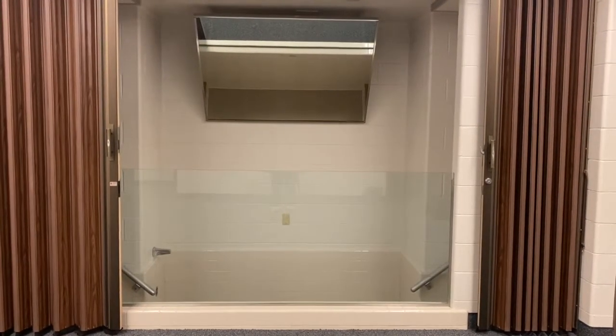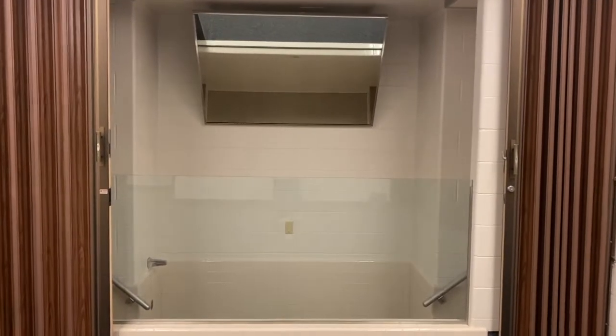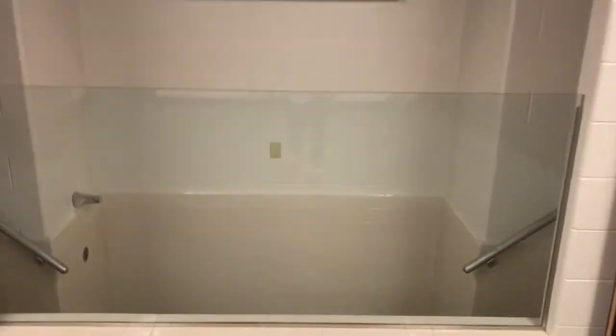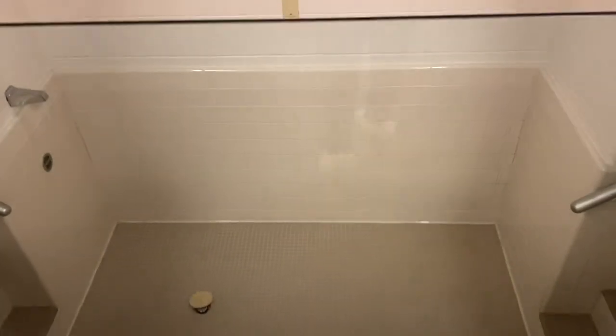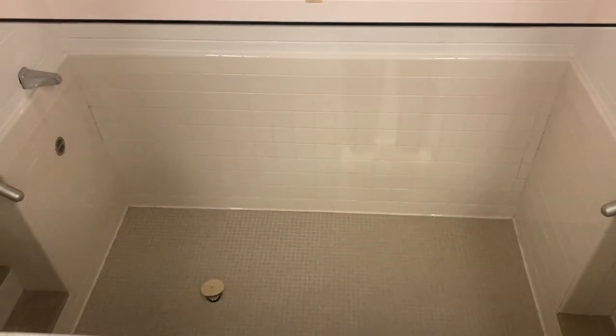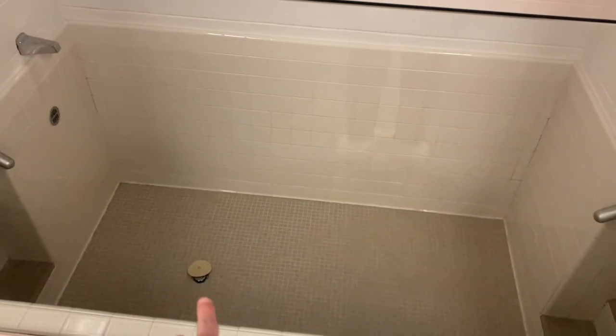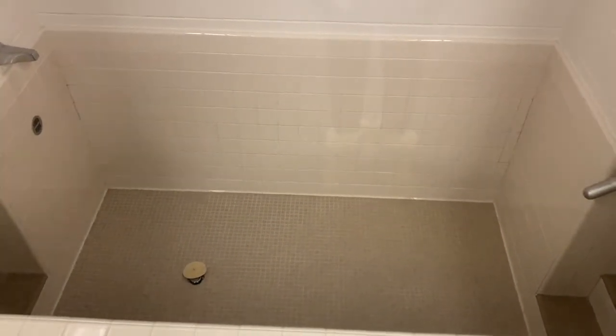The baptismal font is right here. It's like a giant bathtub, and that mirror is so that everybody can see and make sure that you get all the way under the water. Here's what it looks like. When they fill it, the water will come out of that, and then there's the drain right there at the bottom, just like a giant bathtub.